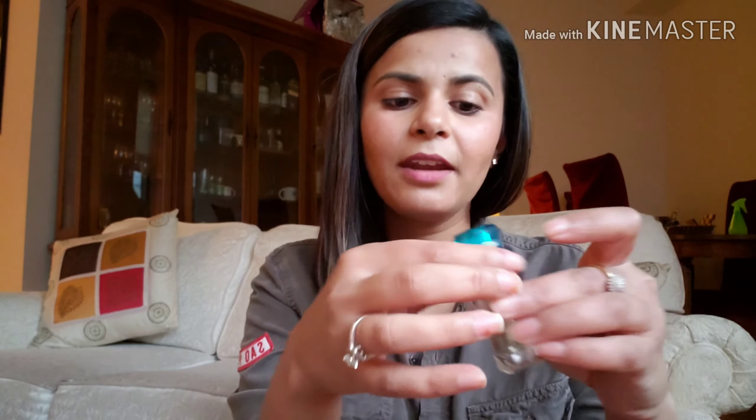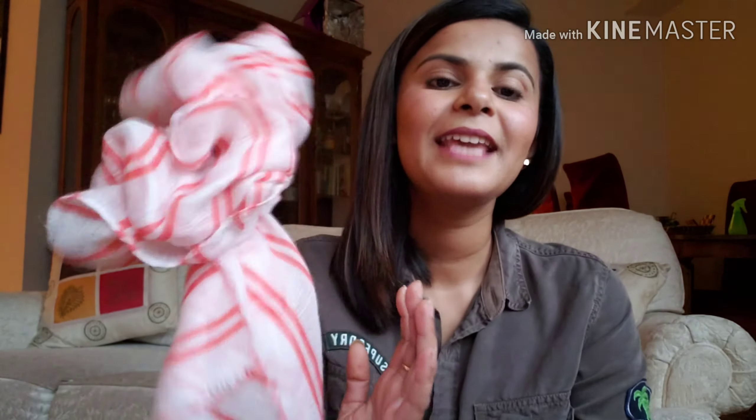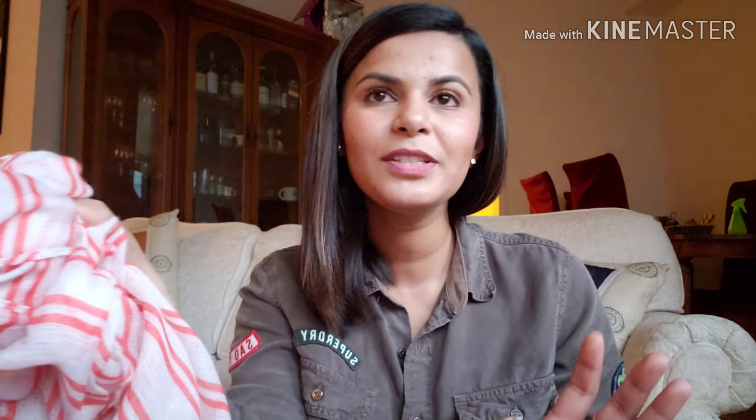Sun makes your skin look dull, dry, and damaged, and you need to do something in favor of your skin. I use this face mist by The Body Shop — you can use any face mist of your choice. The second-last thing is a perfume; always smell good, no matter what. And lastly, always carry a scarf to save your skin from pollutants and the sun.